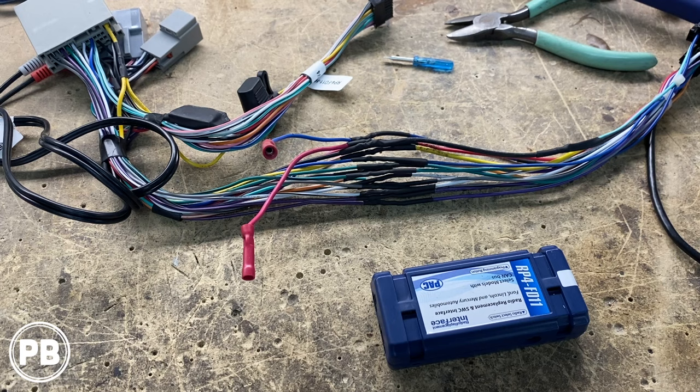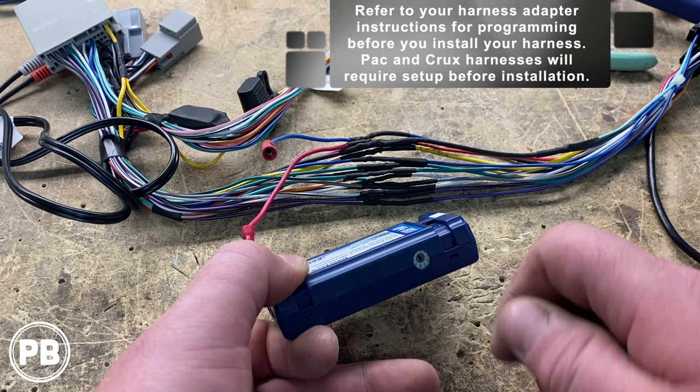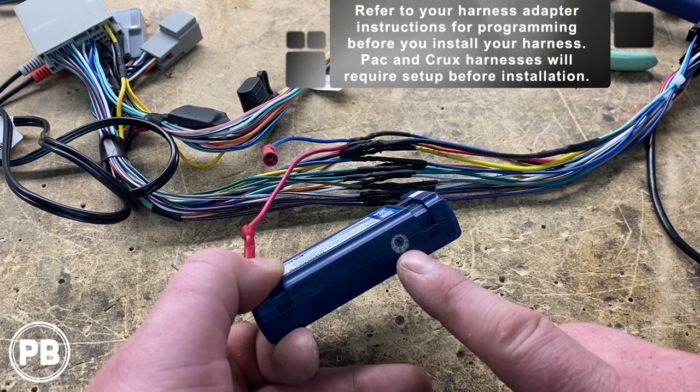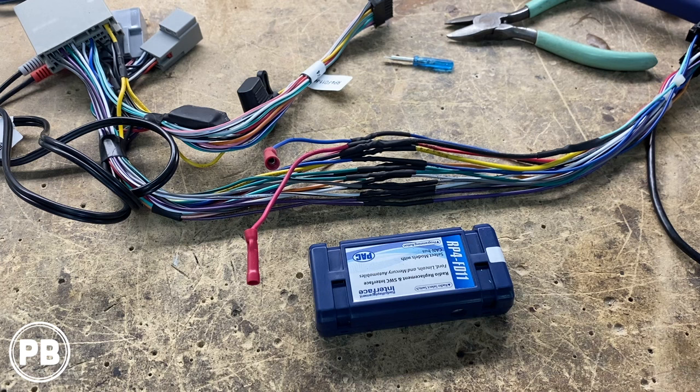Before you plug this into the vehicle, you need to set the radio switch on the PAC unit. This is going to be Pioneer slash other, so it's dip switch number seven or rotary switch number seven. Refer to your PAC instructions to locate the setting for your radio, and set your rotary switch before you hook this up to power. We've set ours to seven — Pioneer and other — and now we are good to go.